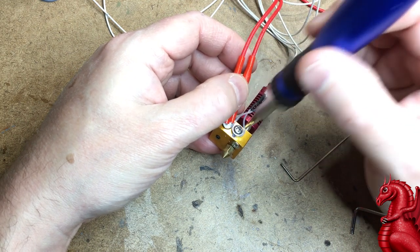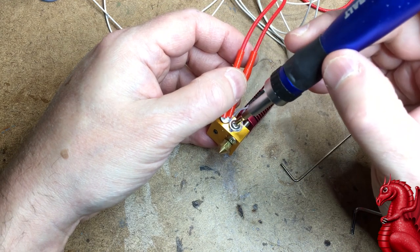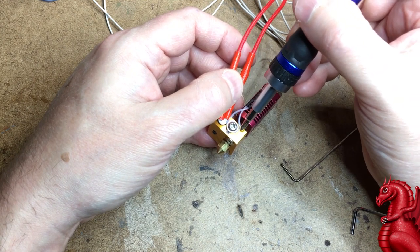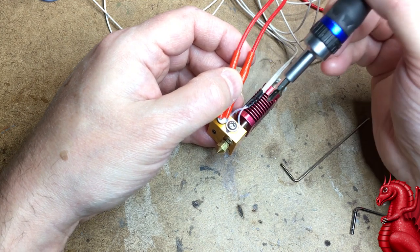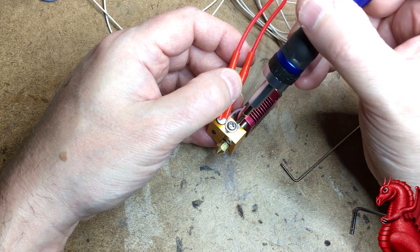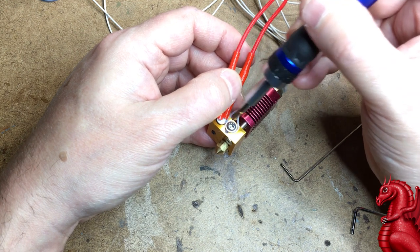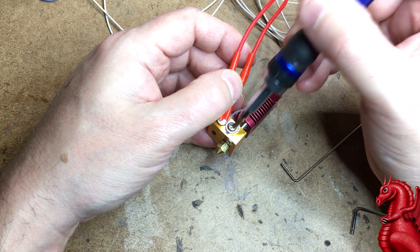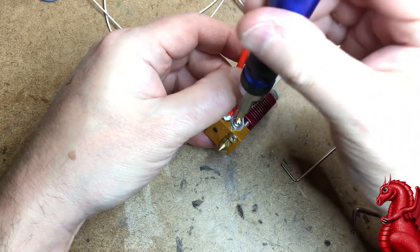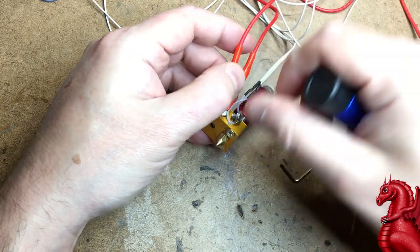This retaining screw is never to be cranked down tight — it's only meant to keep those wires from backing out during printing. If you overtighten it, you can either break one of the thin wires, which gives 100% resistance and no temperature reading, or you can cut through the plastic insulation with the edge of the screw and short it out, telling the printer it's too hot. Either way it will ruin the thermistor, so this screw only goes finger-tight until it just touches the wires, then stop.